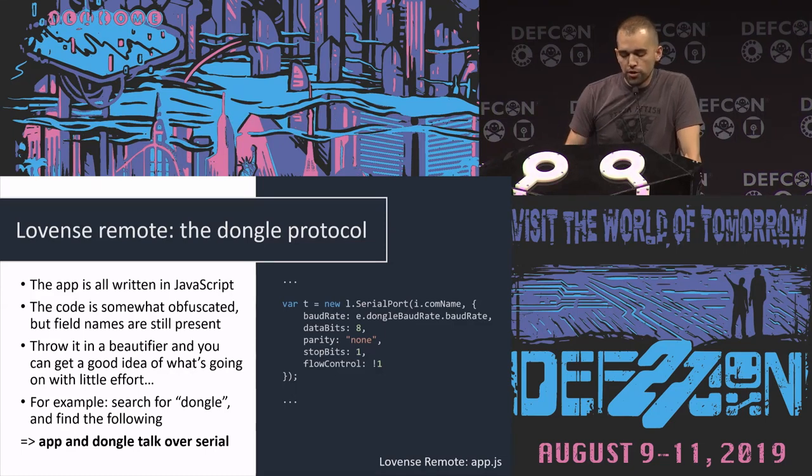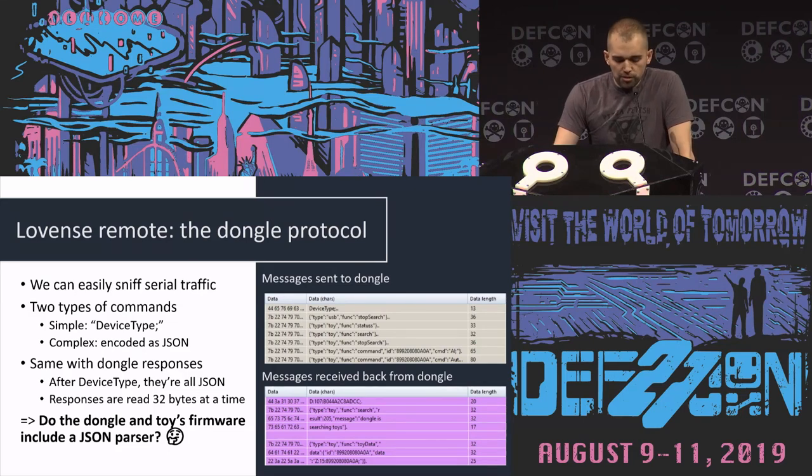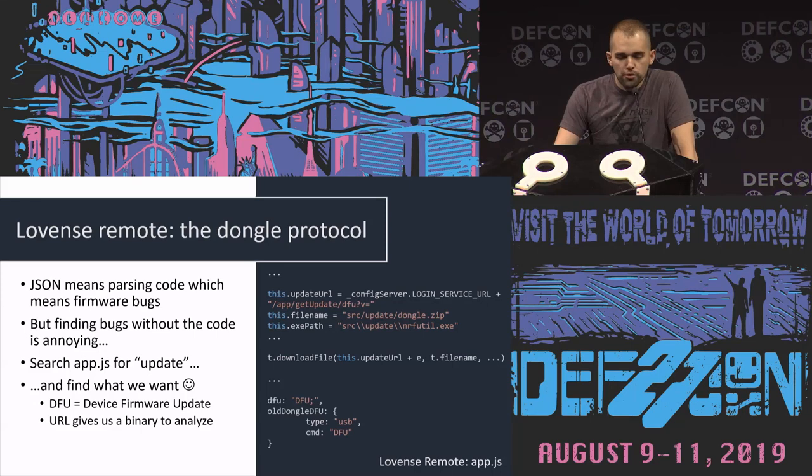Once you've done that, you can start looking at how the dongle works. It turns out it's just a serial port connection over USB, which allows you to start sniffing the connection between the dongle and the app. One thing you'll notice is that all the messages being sent between the dongle and the computer app are all in JSON. JSON is native for JavaScript apps, but for a USB dongle that's just a 32-bit microcontroller, it's kind of weird to embed a JSON parser. And for us, it's a good thing — because JSON parsers are parsers, there will probably be a bug.